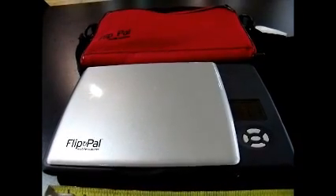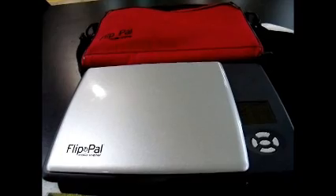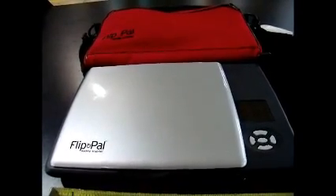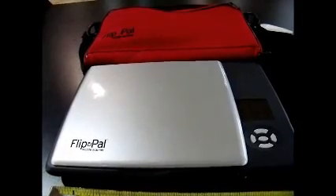We explain to them that it's out there on the website — just do a Google search for Flip Pal and you'll see all kinds of information about where it's being sold. Normally the device, the scanner itself, sells for about $150.